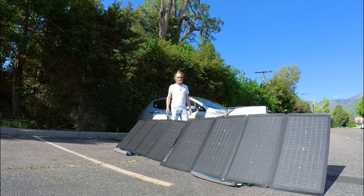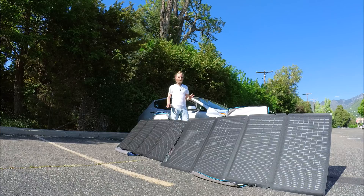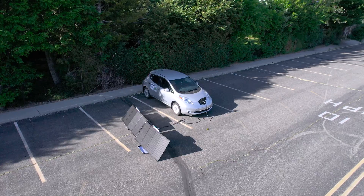Today I'm going to show you how to use a one kilowatt EcoFlow Delta 2 as an EV gas can to charge your car in case of emergencies — something you throw in the back.